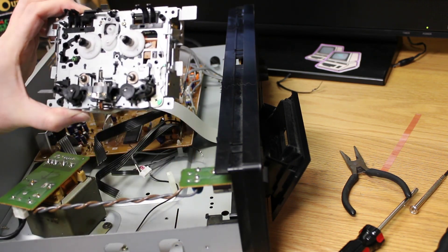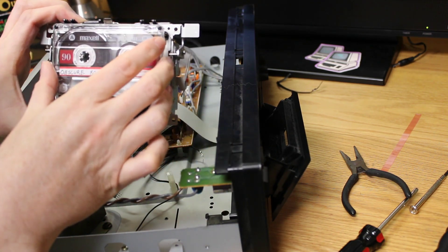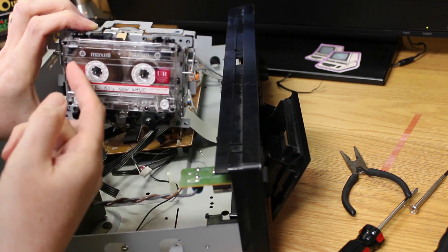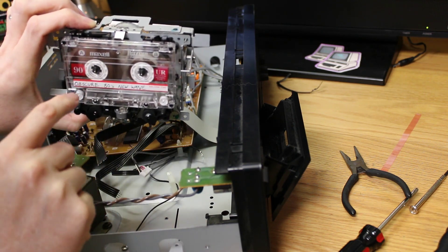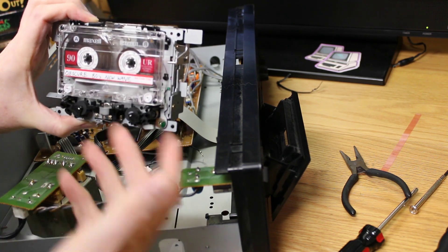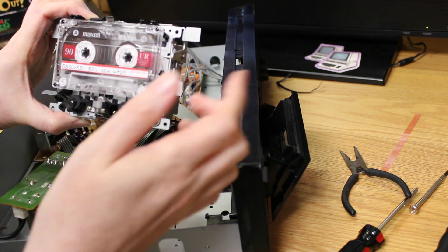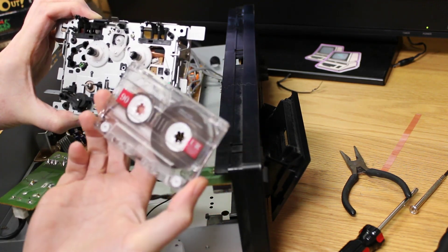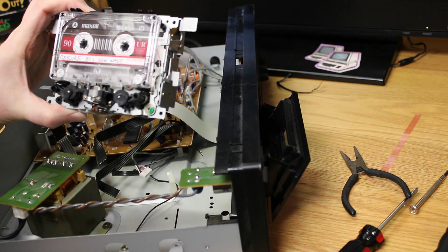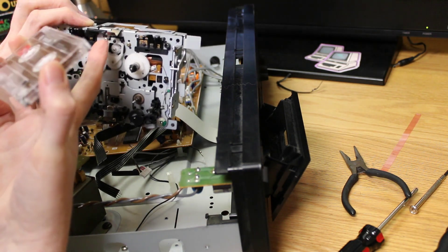The tape should just slide in and fit in there. You notice it's got all these little tabs — these tabs tell the tape deck what type of tape it has. There are different types of tapes. This one is a Maxell everyday recording tape, so it's probably just a Type I tape, nothing fancy — it's not a metal tape. And that would be indicated here; this one probably tells it that there's a tape installed.